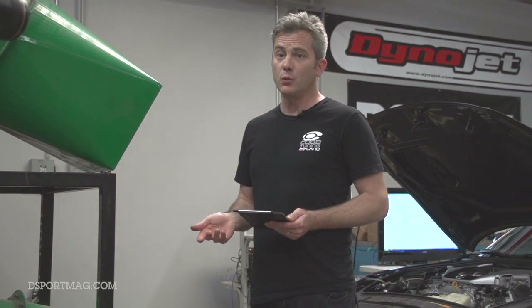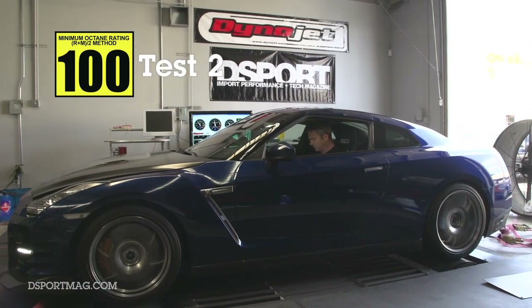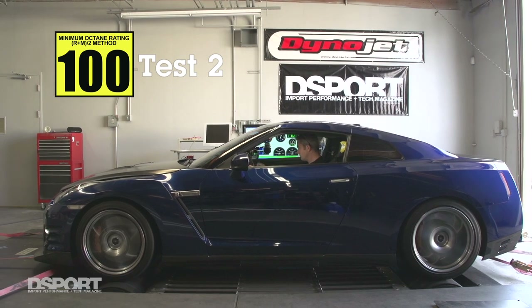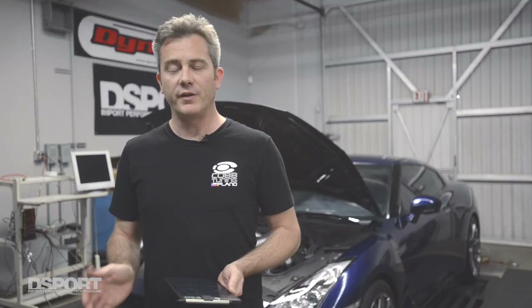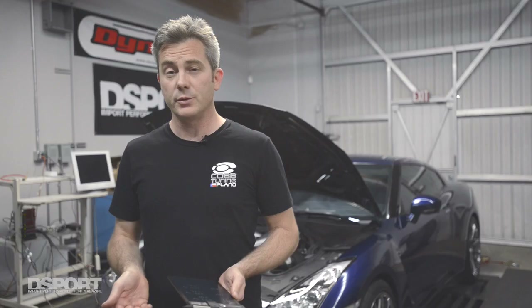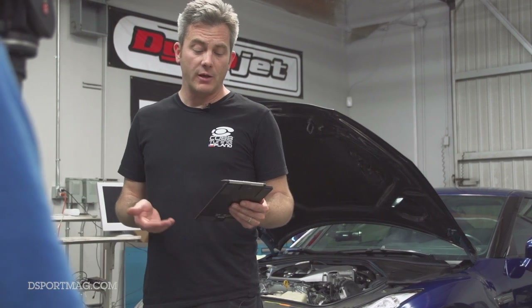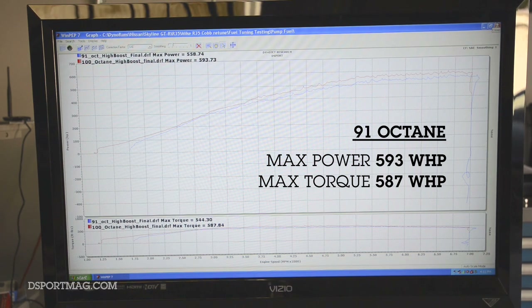For our second test at D-Sport, we switched the fuel to 100 octane. With the high-quality 100 octane fuel, we were able to adjust timing — ignition timing — and air-fuel ratios that are normally kept conservative to account for California fuel quality. We were able to push those to more optimal levels: lean the car out, add more ignition timing, add some more boost. At only about a pound more boost on the 100 octane, we were able to make 593 horsepower and 587 foot-pounds.